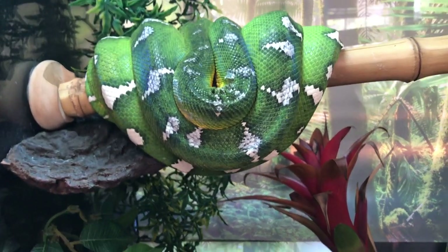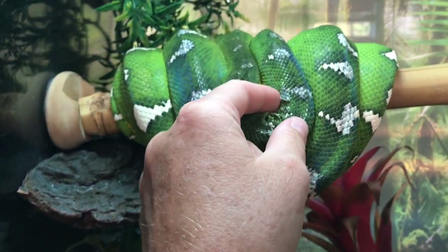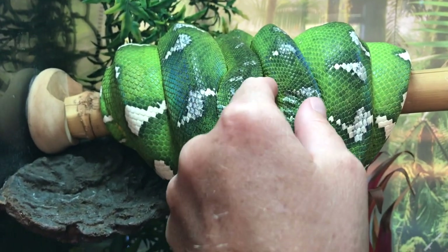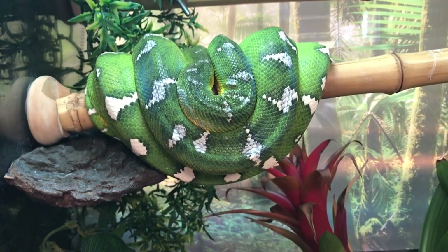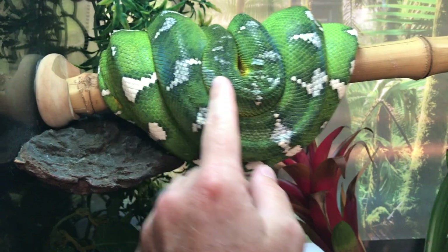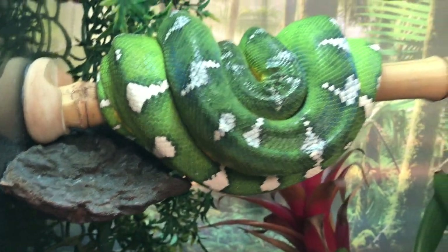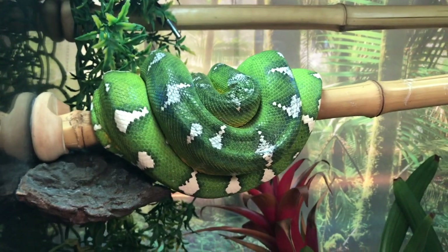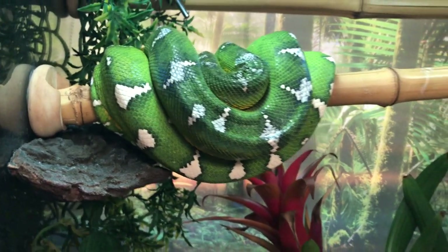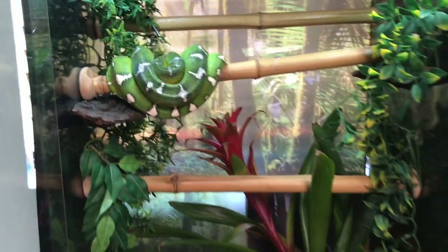Humidity for Miss Nebulous is a big deal because she comes from the rainforest, and without that high humidity she ends up with stuck shed like she did with her previous owner. She has not shed again with us but I'm trying to maintain that humidity so when she does shed it will be a good full one. She has a lot of stuck shed still that I try to pick off, but I try not to mess with her too much as she is a little temperamental.